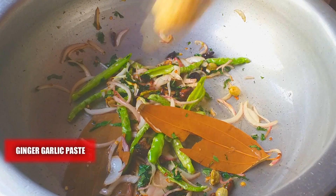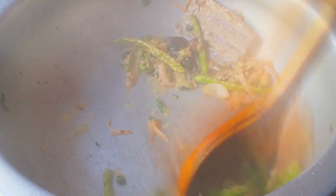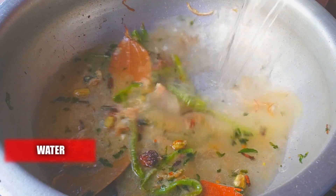Add two teaspoons of ginger garlic paste and fry until the raw smell goes away. Frying each ingredient after adding it enhances its flavor, and that flavor will be absorbed by each grain of rice.